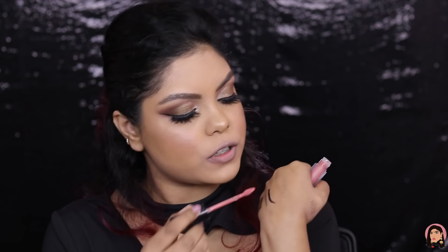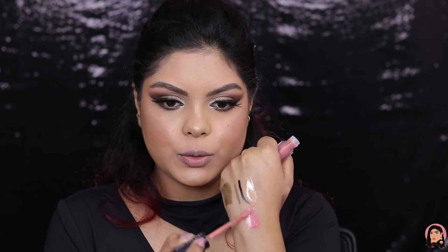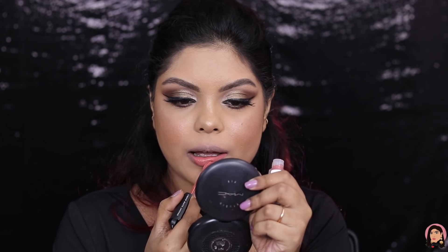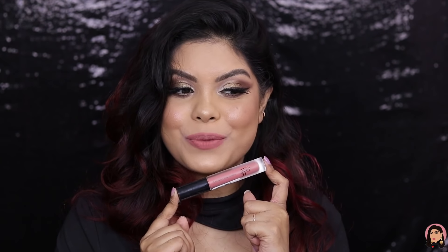I hope they have more shades so I can try a few from this range. I do have another shade — this is the Liquid Matte Lipstick in the shade Marvelous. Let me quickly swatch it on my hand first. It's a beautiful nude shade. This is how it looks on the lips — a beautiful nude mauve shade, and it's going to be a favorite for sure.